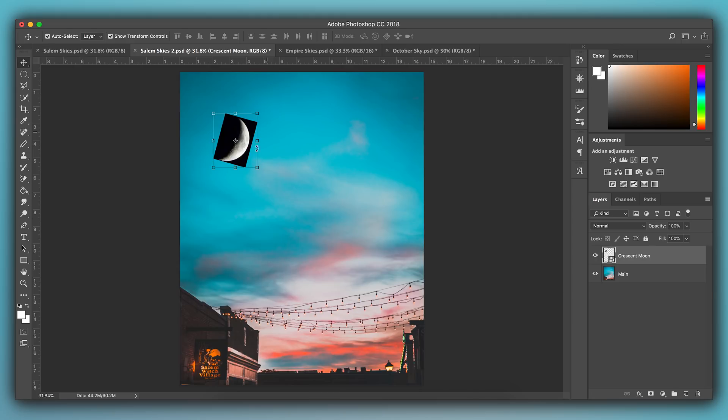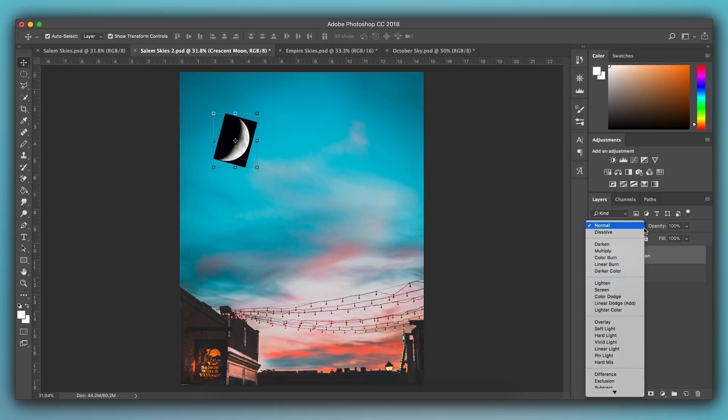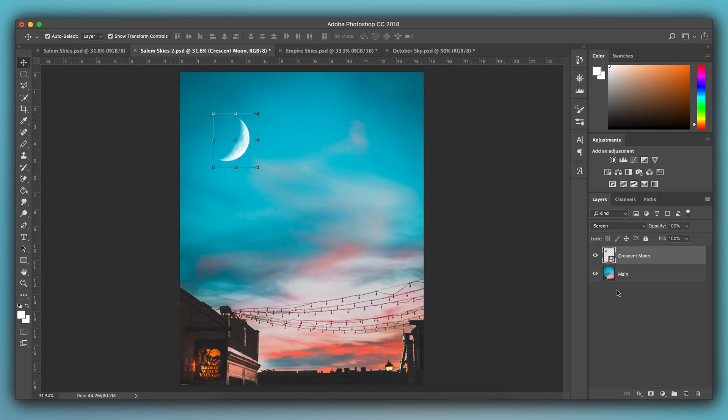If you have a PNG file of the moon, you should be all set — you won't have a black background. But if you do have a black background, go over to your layers section, make sure you have your moon layer selected, and go up to where it says Normal — those are your blending options. Scroll down to Screen, select Screen, and boom — you just created a miracle. You can click off the layer to see the overall photograph without any borders around the moon. And as you can see, that looks pretty good.